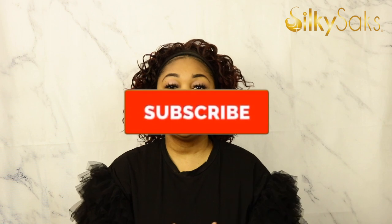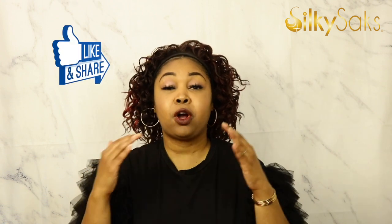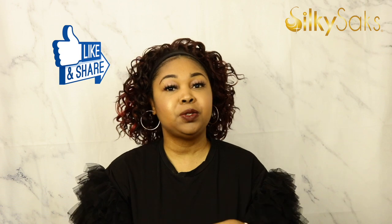But before we get into that, if this is your first time joining me, I want to say welcome. Here at Silky Sacks, we do wig reviews, we give hair tips, we do hair tutorials, product reviews, and it's free every Monday and Friday. So go ahead and hit that subscribe button and hit the bell to be notified whenever we drop a video. And if you're watching over on Facebook, we love you guys over on the FB too. Go ahead and give this video a like and a share on both platforms and comment down below.